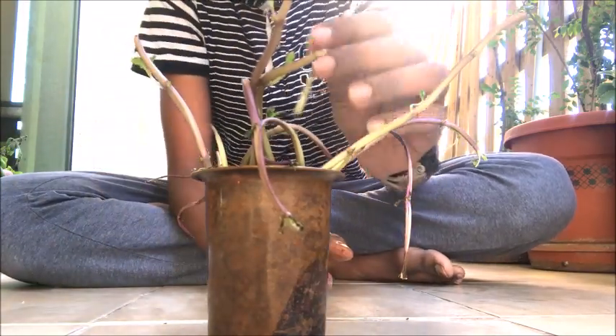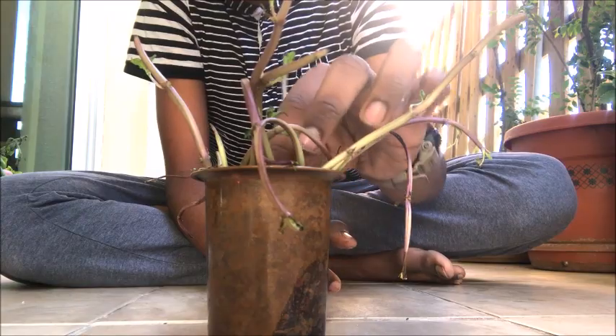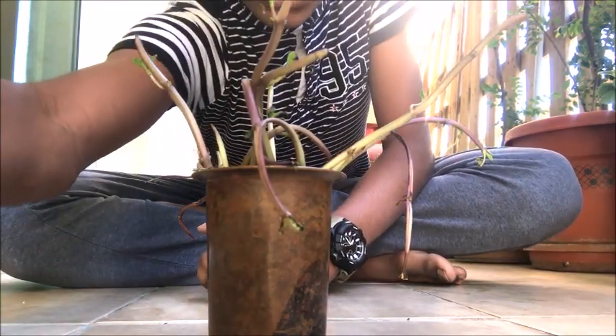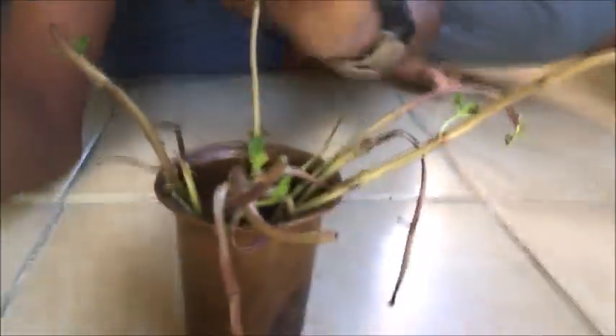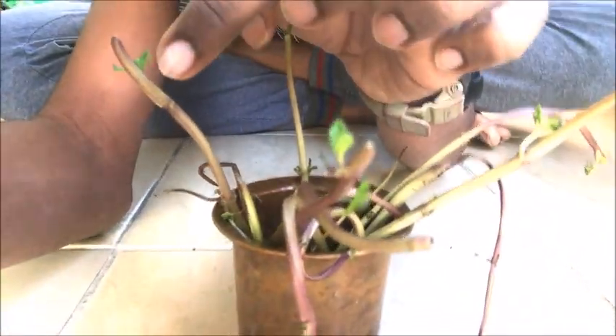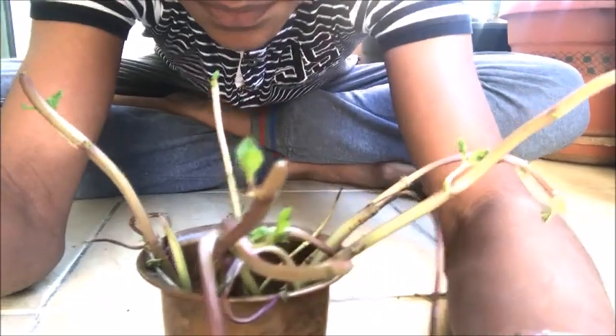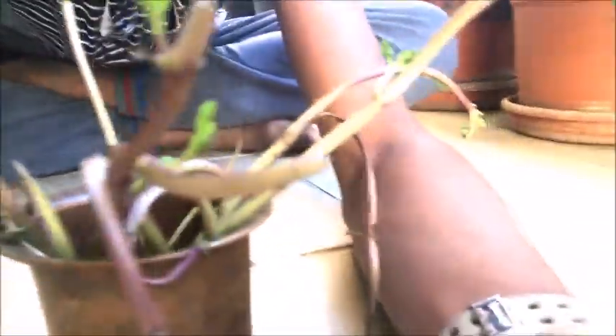It has been almost a week since they were kept inside, and as you can see, there are shoots coming up in quite a lot of places — it's quite good growth.